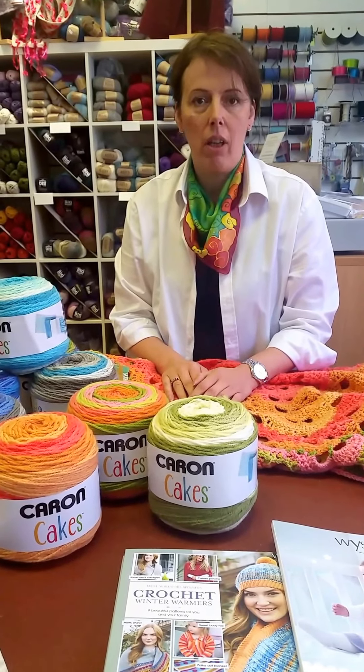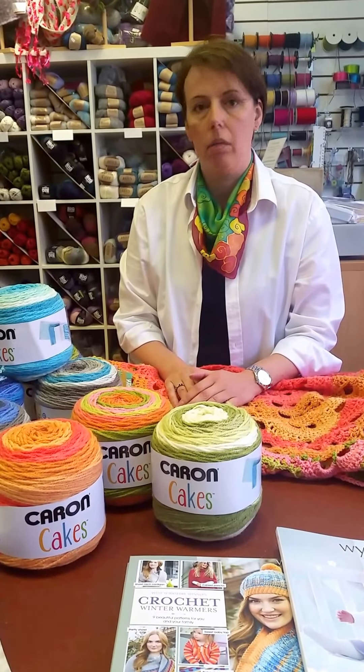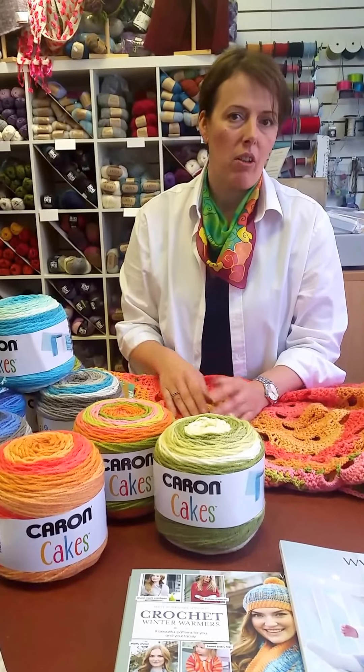Hello everybody! Today I would like to introduce you to our new yarn which has arrived in the shop a week or so ago. We have a full window display which some of you have already seen on Facebook.